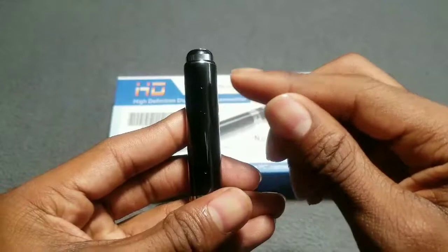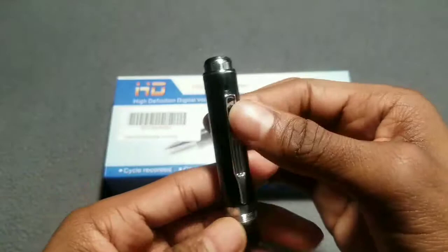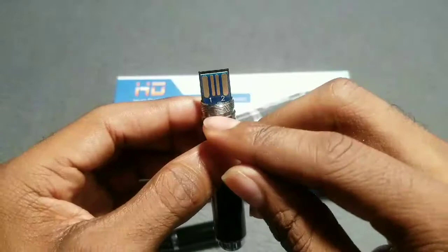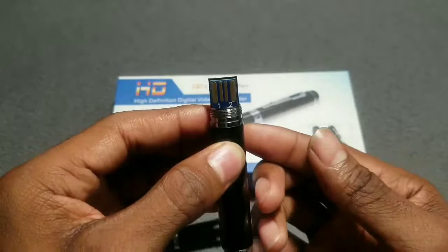When you recharge the device, at the bottom is your reset button — so if you have any problem with your recording, you can reset the pen and be 100% again. On top is your on and off button to activate the recording, take pictures, or use the audio. Also on the back you'll see where it says 1 and 2: switching to 1 means you're in camera mode — you can snap pictures and do audio recording at the same time. Number 2 is for video recording only. So 1 is for pictures and audio, 2 is for video recording.